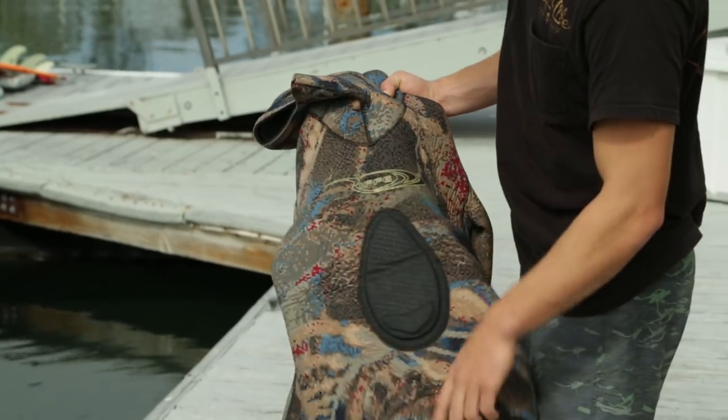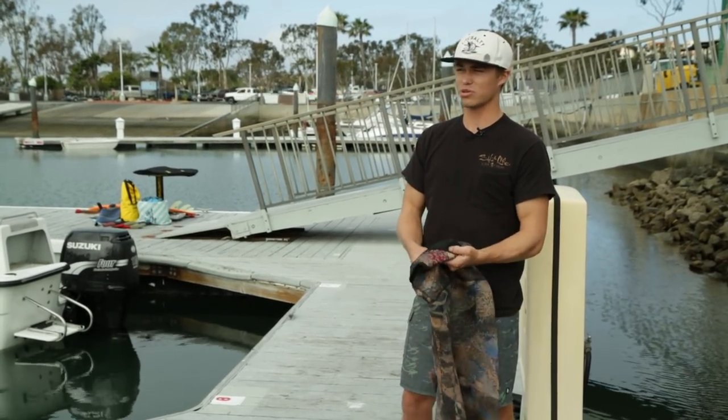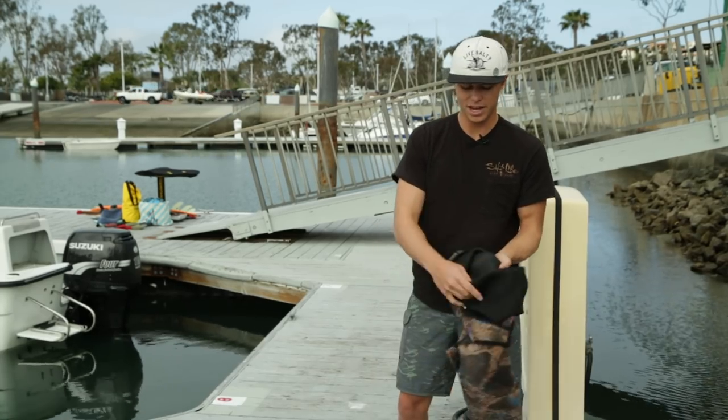You need it for the springtime white sea bass diving. To get these wetsuits on, you need to use a type of soap or conditioner mixed with water because the inside is really sticky.